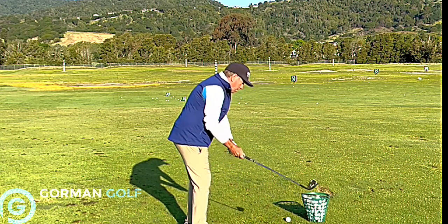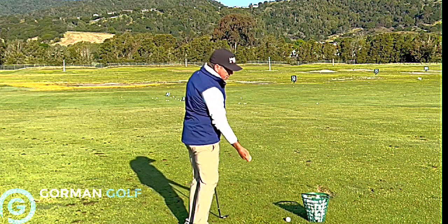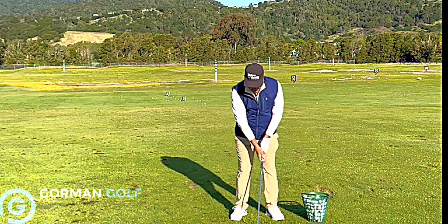That's something you might like to try. There's also the out-away loop under — okay, that looks like this. And from this view, here's Trevino.